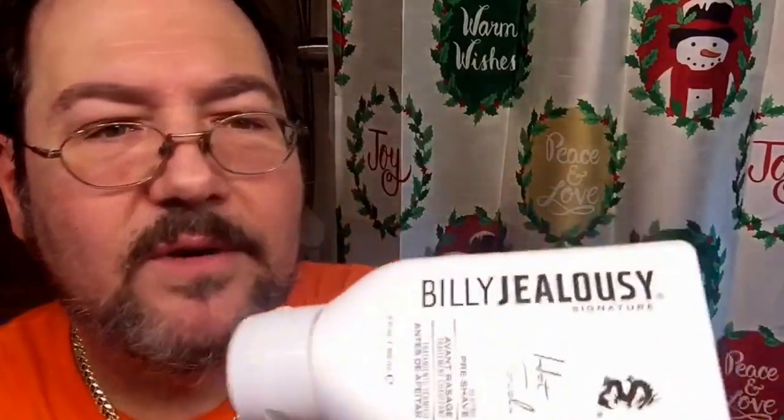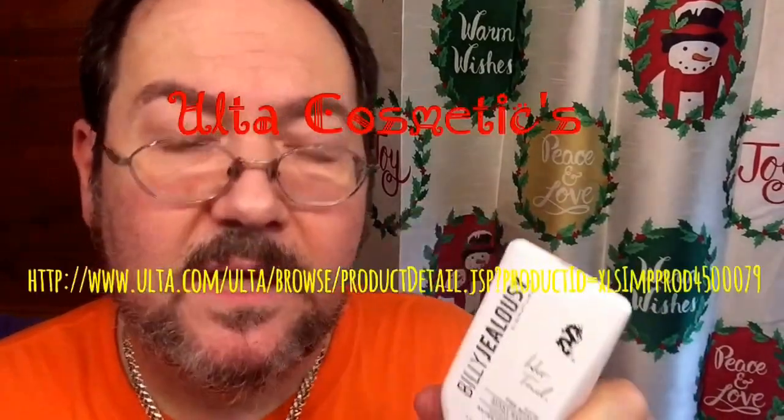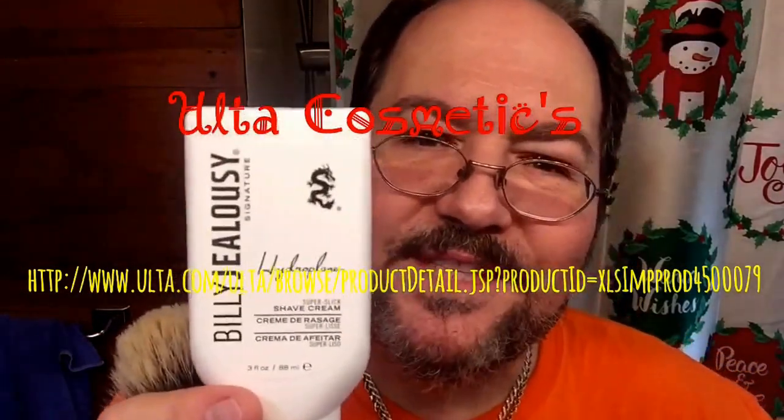It says it's a water-activated hot towel pre-shave treatment — it heats to open pores and softens whiskers and conditions your beard for an easier shave. It also has kaolin clay in it, which is supposed to help the beard and skin retain moisture while it removes impurities. This is not recommended for sensitive skin, in case you're considering trying it. The Billy Jealousy brand is available at Ulta Cosmetics. This was a Christmas gift — I'm not sure where they got it.